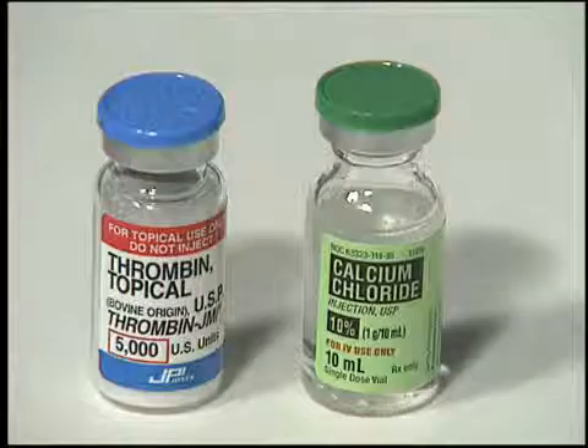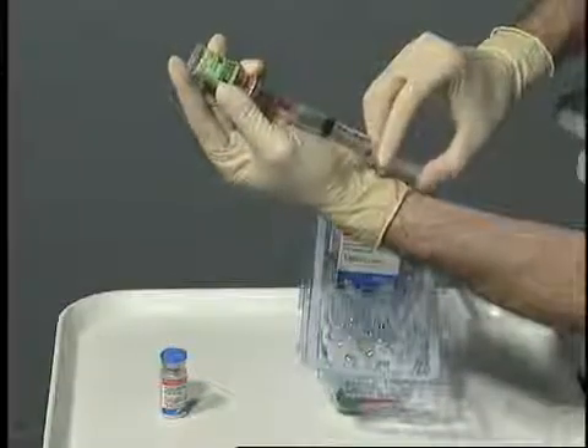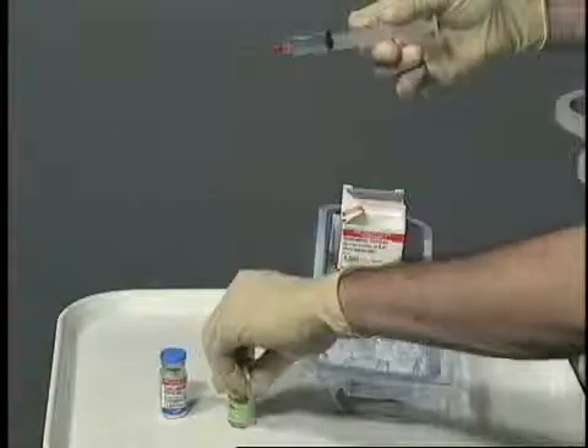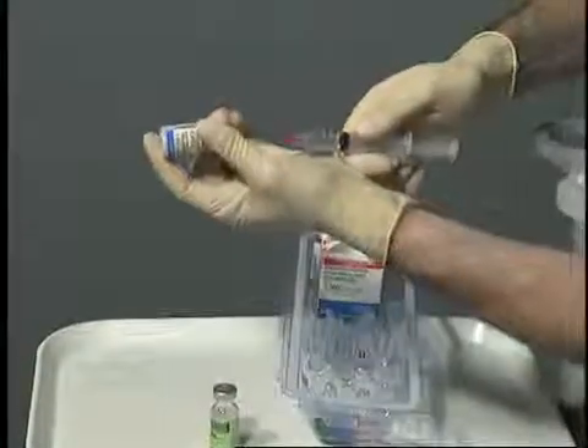To prepare the activator, remove only the vial of thrombin from the box and discard the remaining materials. Withdraw the appropriate amount of 10% calcium chloride into the extra syringe located in the process disposable kit. Inject the 10% calcium chloride into the vial containing the powdered thrombin.